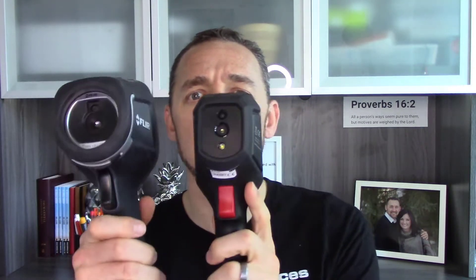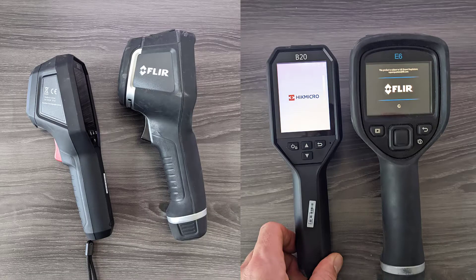I am not being compensated for this review other than getting the camera. So this is an infrared camera — it's a traditional pistol style camera. I'm going to compare it a little bit to the FLIR E6 because it's the one we use most often here at Structure Tech. Most of the inspectors in my company use this one or a newer handheld camera that's more like a cell phone style. Looking at the two of these, the B20 is significantly smaller, and I appreciate that.